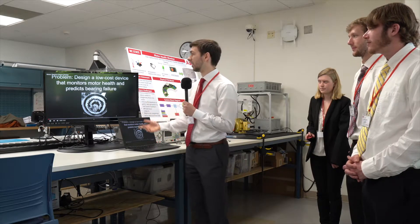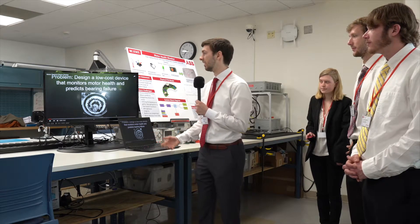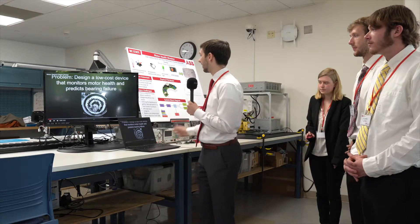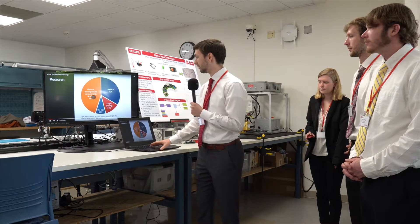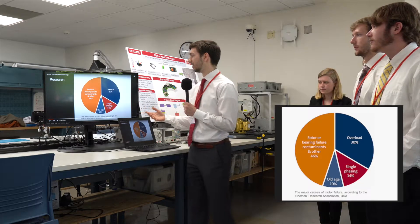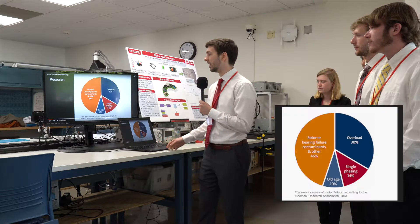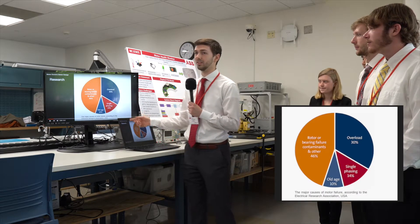Our product was to design a low-cost device that monitors motor health and predicts bearing failure in advance. We're sponsored by AVB, and here's some of the research for our product. We noticed that bearings are one of the main causes of motor failure, and the other most common cause is overload.